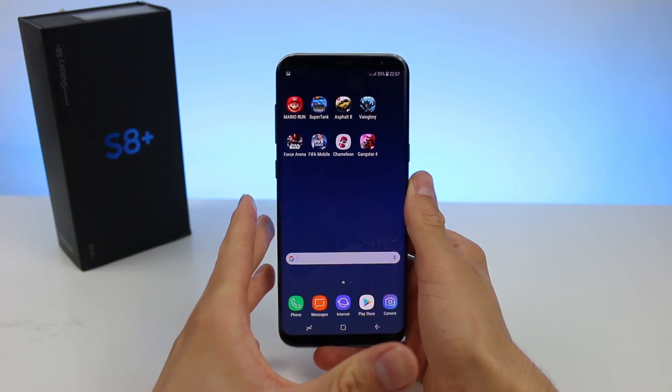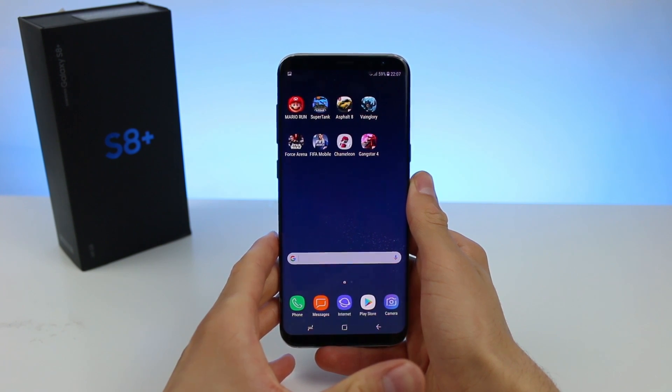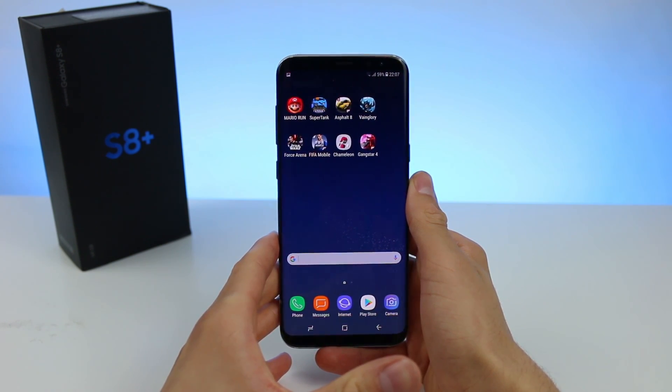Hey, what's going on guys. Today I'll be showing you how to take a screenshot and where you can find it on Samsung Galaxy S8 or Galaxy S8 Plus.